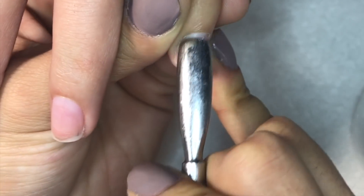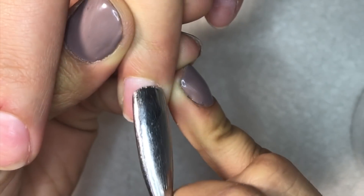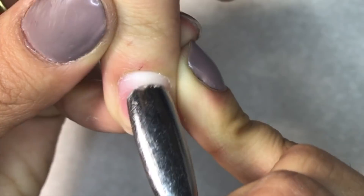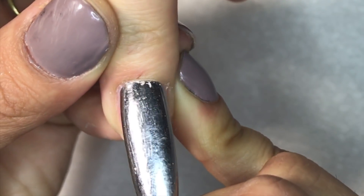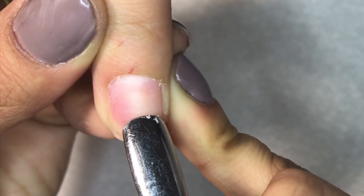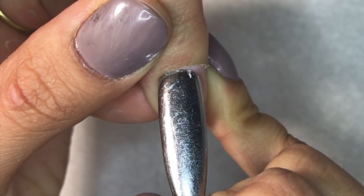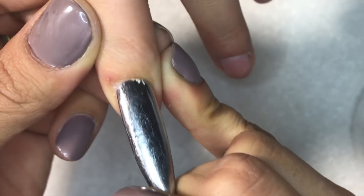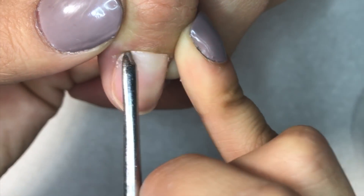First off, I'm going to start by pushing back the cuticle. This is a very important step because a lot of times there is dry skin and cuticle on the nail bed, and this prevents a lot of lifting. As you can see here in the close-up, I'm removing a lot of dead skin from the natural nail plate. Some people don't have it, most do, and the way you'll find out is by pushing back the cuticle so you have a really nice, clear surface free of anything.